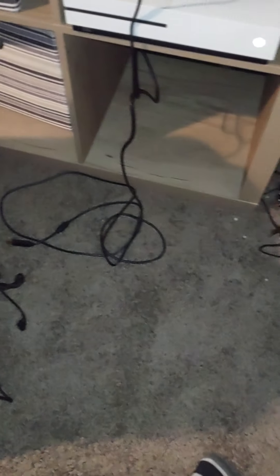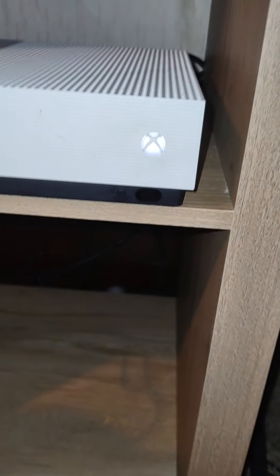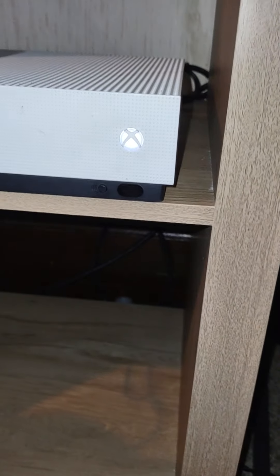Finally, I fixed the Xbox! I fixed the Xbox three times because this is so old — it keeps breaking, but I keep fixing it. So Xboxes, you can fix.